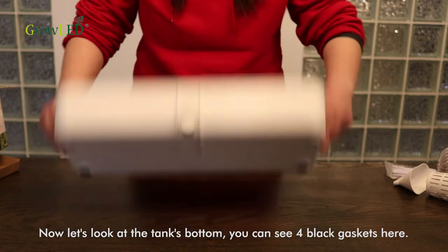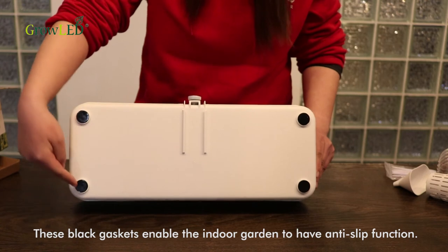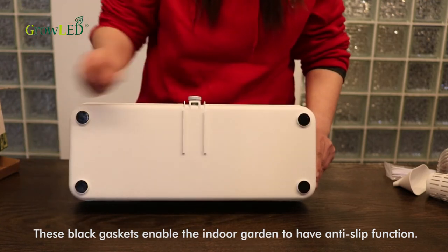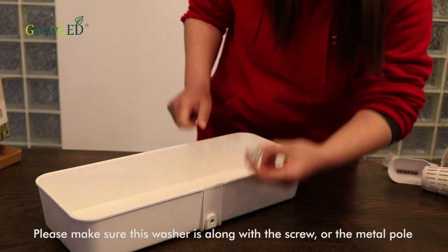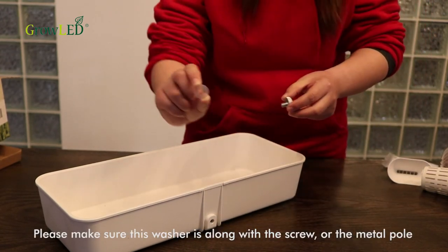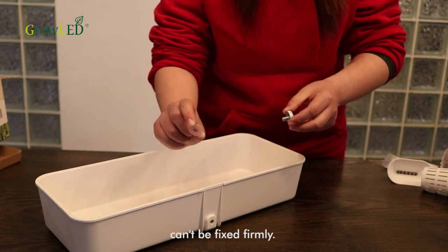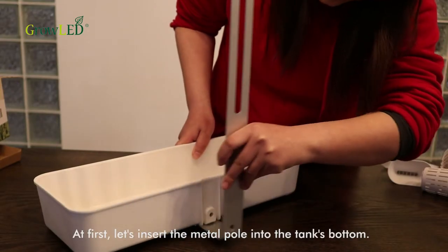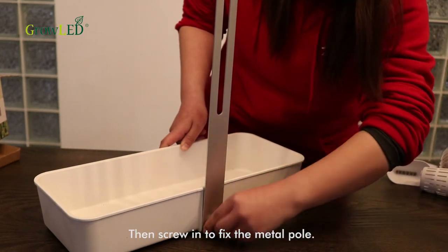Now let's look at the tank's bottom. You can see four black gaskets here. These black gaskets enable the indoor garden to have an anti-slip function. Let's screw out these for further installation. Please make sure the washer is along with the screw, or the metal pole cannot be fixed firmly. First, let's insert the metal pole into the tank's bottom, then screw in to fix the metal pole.